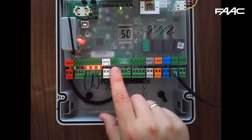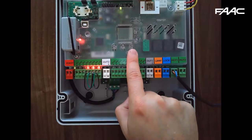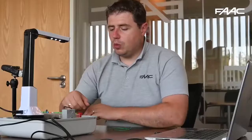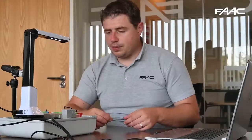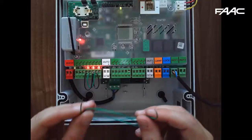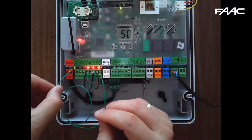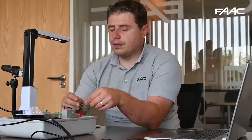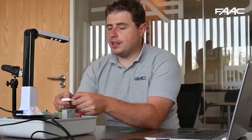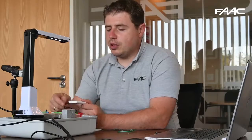All FAC control boards use the same plus, minus, and F buttons to program them. Once you learn how to use one you'll be able to use them all. For setup I may want to give it an open command, so I can either use a link wire across input 1 and ground, or program a transmitter. For this demonstration I'm going to program the transmitter.